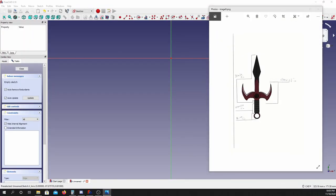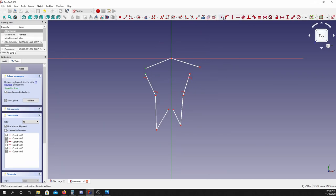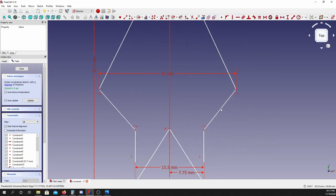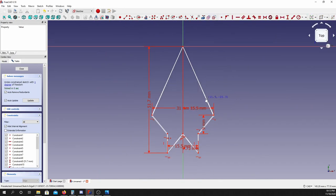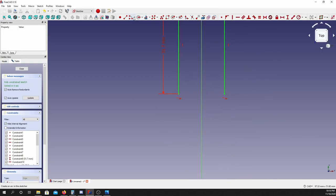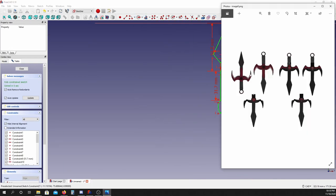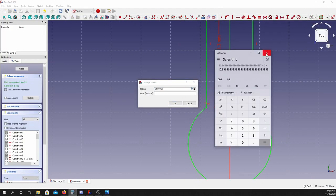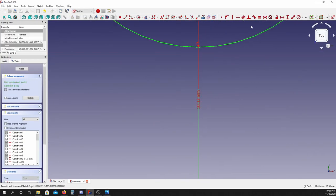Now we get into the actual design of the knife itself. I'm sure those of you who've used FreeCAD before are wondering why I don't just use the image feature, put it in the background, trace it exactly, pad it, chamfer it for blades and call it a day. The issue is that your drawings aren't always to scale, and if they are to scale, they're not to a scale that I particularly like.